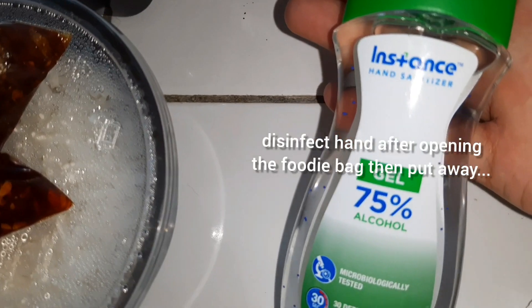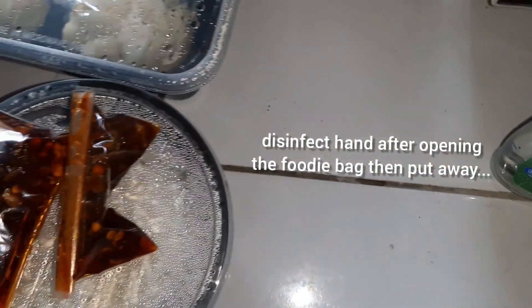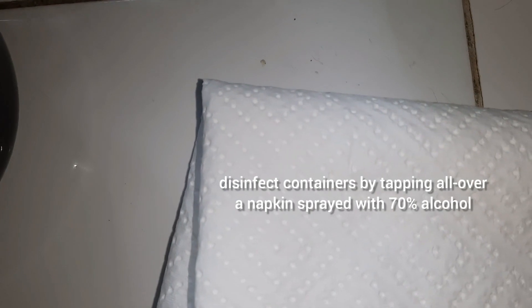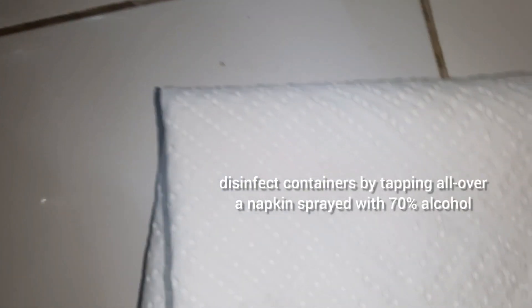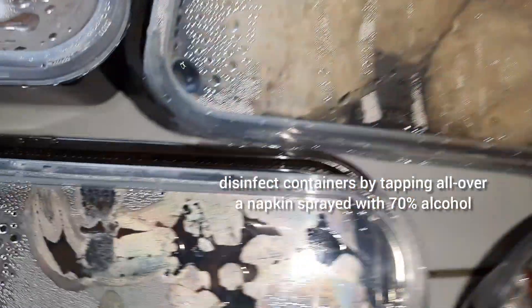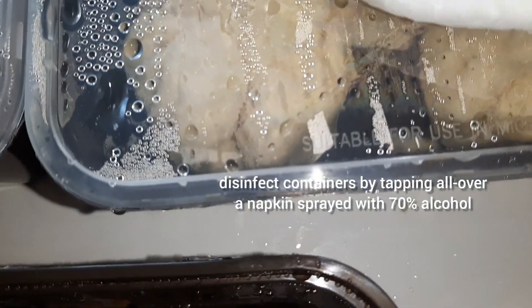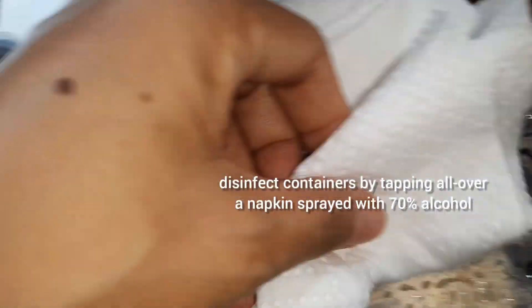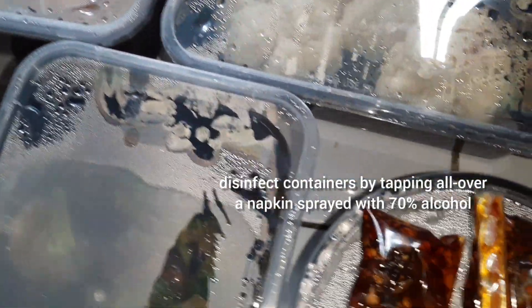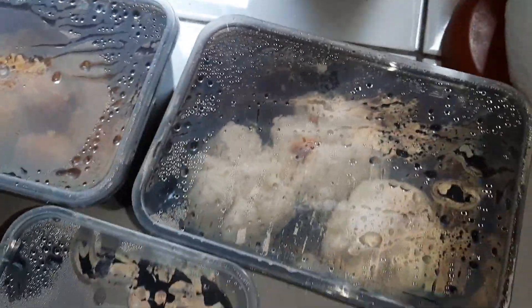I like that when we see them cook, they cover their heads. So I use this gel to disinfect my hand after holding the plastic bag. Now, this is an alcohol which is 70 percent. If I'm to disinfect food delivery from outside, I put the tissue on the container and tap, tap, tap — I tap it all over the container with the 70 percent alcohol tissue, and then we can open up.